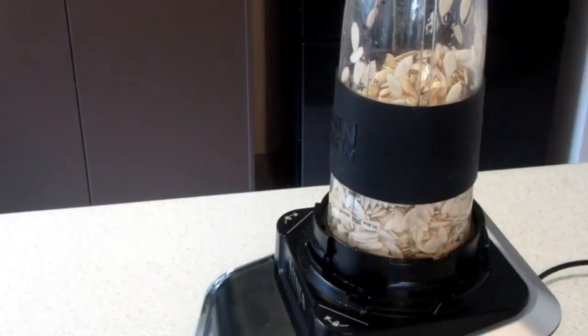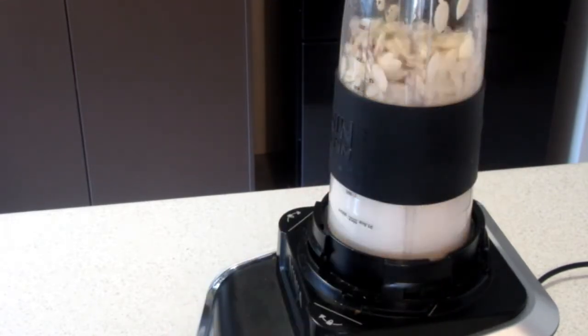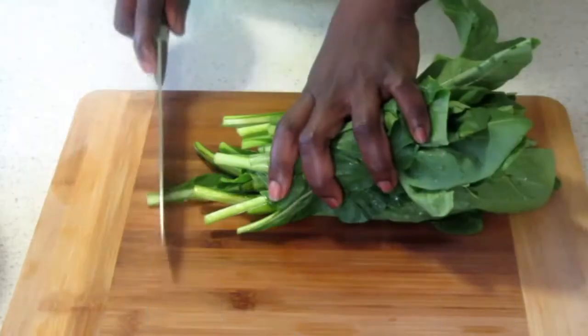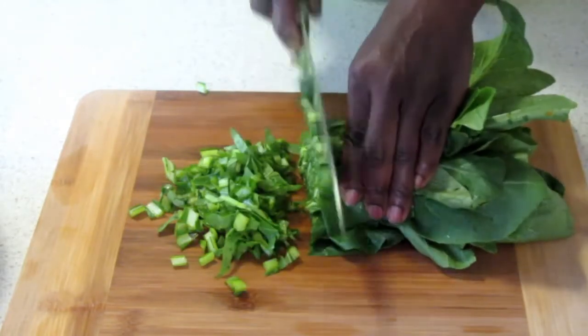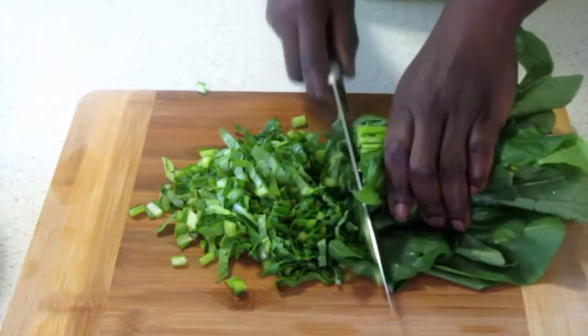As our meat is cooking, I'm going to blend all the egusi nicely and smoothly. Remember not to add too much water because you don't want it too watery. Now we've washed our green leaves nicely and thoroughly, so we're going to cut them into pieces and keep them aside for the stew.